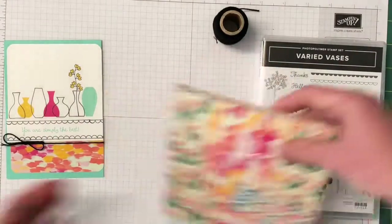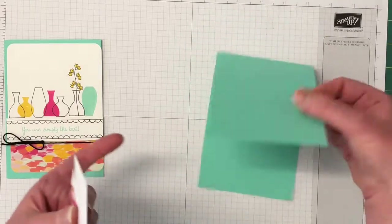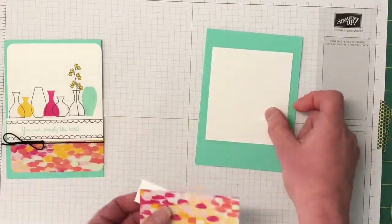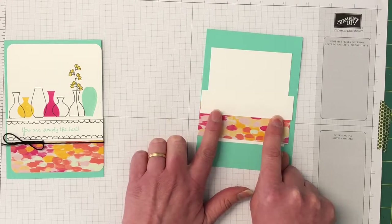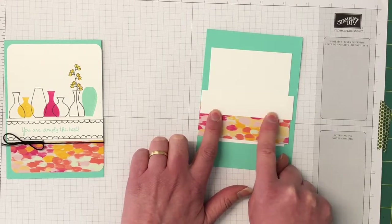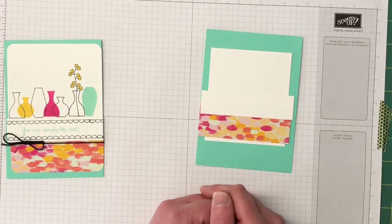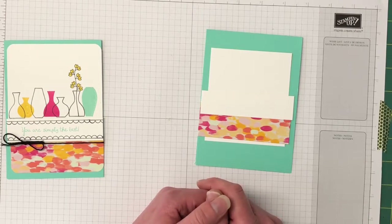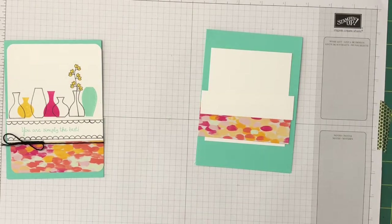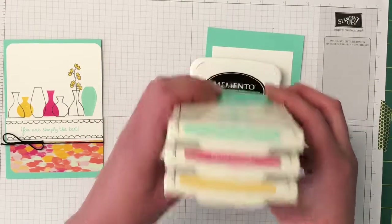The card kit is quite minimal today. We have a Coastal Cabana card base that's already folded and scored, a piece of Whisper White cardstock, a piece of Designer Series Paper, and another piece of Whisper White. In the description you'll find a link to my blog where all the measurements and supplies are listed. There's also a link to my online store and a hostess code each month — please use that and I can send you a free gift. The inks we're using today are Memento Tuxedo Black, Coastal Cabana, Melon Mambo, and Crushed Curry.